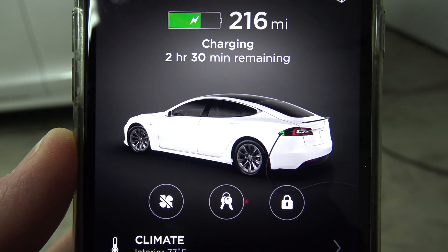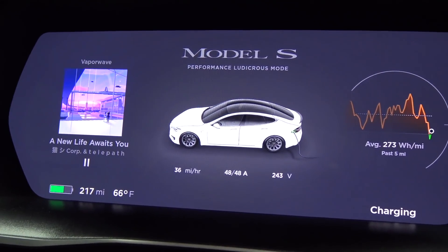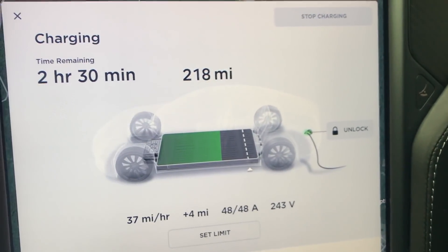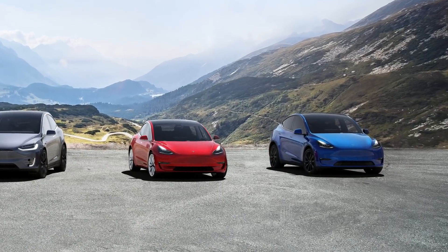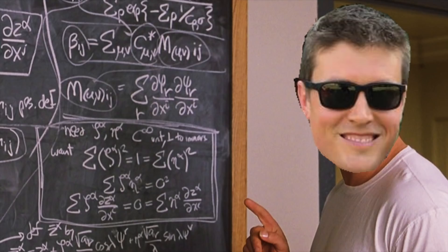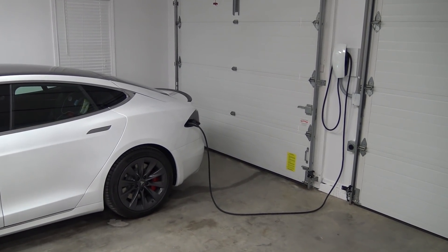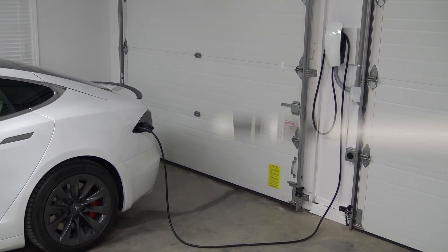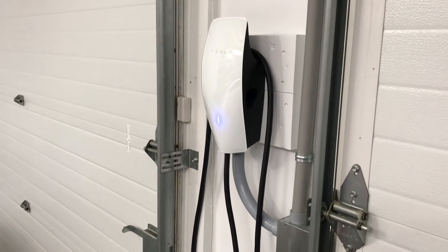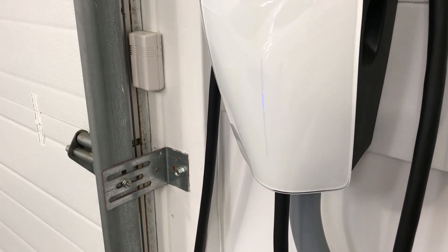Once underway, you can keep tabs on your progress by either opening up your Tesla app or by getting in the car and looking at either the driver's instrument panel or on the center touch screen. So far, I'm seeing between 36 to 37 miles per hour of charge on my car. A Model 3 or Y should see around 44. So theoretically, if I ran my battery down to 10% and wanted to charge it to full — which is 348 miles — that would take around 9 to 10 hours. That's a pretty unlikely scenario for me. Most days, I'll just be doing a top-off charge from say 50 to 80% or so. When charging is finished, you can either get a notification on your phone via the Tesla app, or just walk out to your garage and take a look at the wall connector, which should be flashing blue like this.